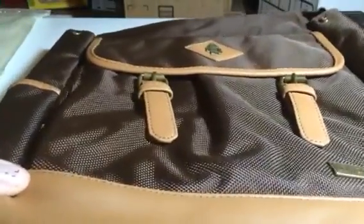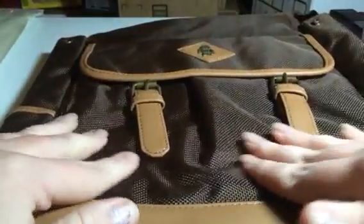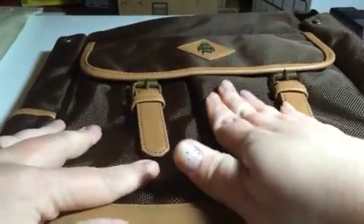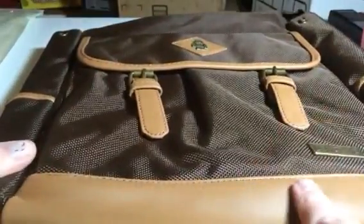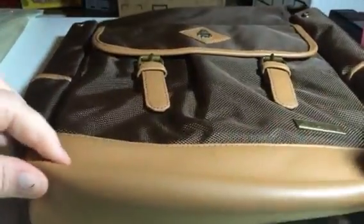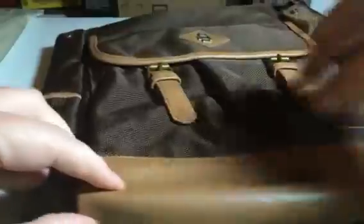This is a great little bag that I got from them. It has a really nice almost canvas-like material that's pretty heavy and durable. All the seams and everything are really well done. It has this great little leather accents on the buckles and around the flaps and things like that.